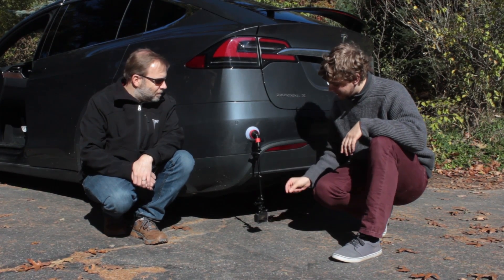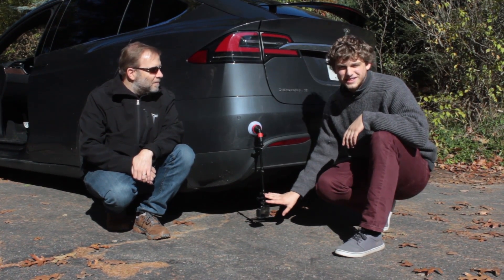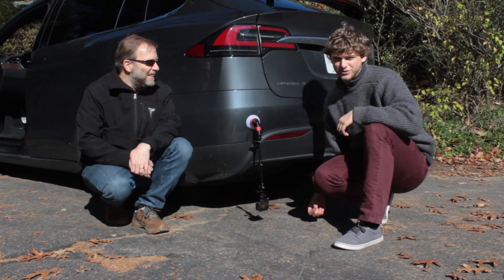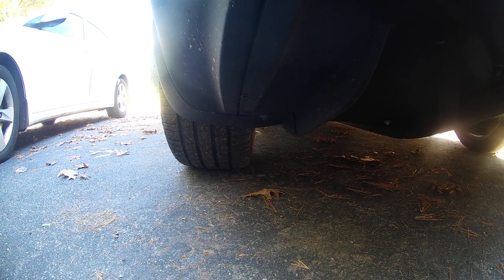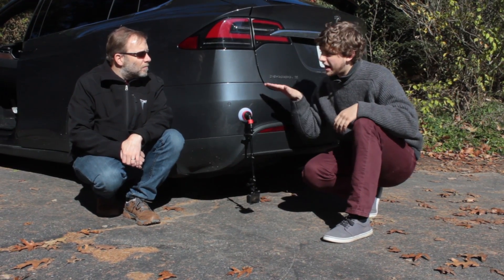All right, so we've got this set up here. We've got our Activan on this very precarious setup — it's about three inches from the road when run very low — and we just want this view of the tires so we can see how the camber changes when you go from very high to very low.